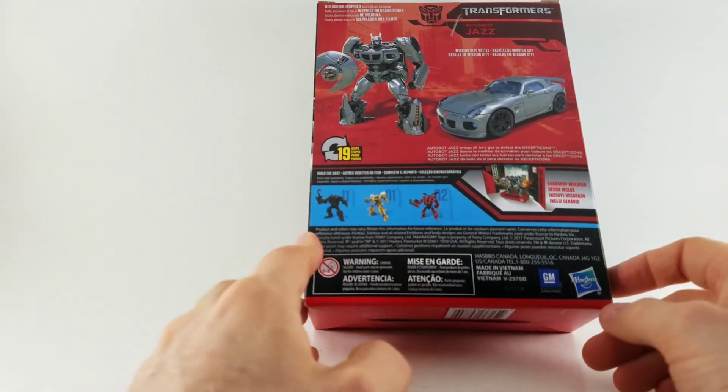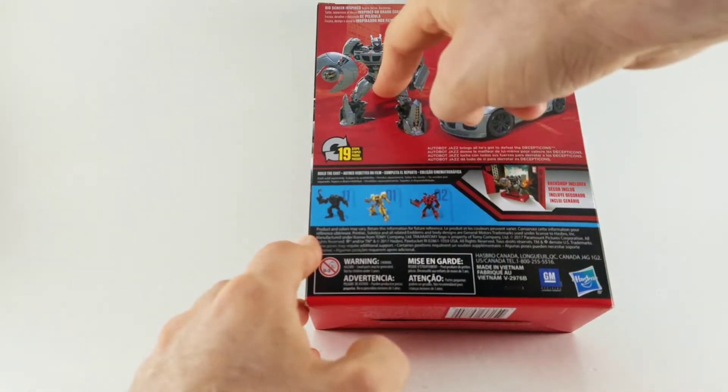It says it's got 19 steps, so we're gonna go from that to that.